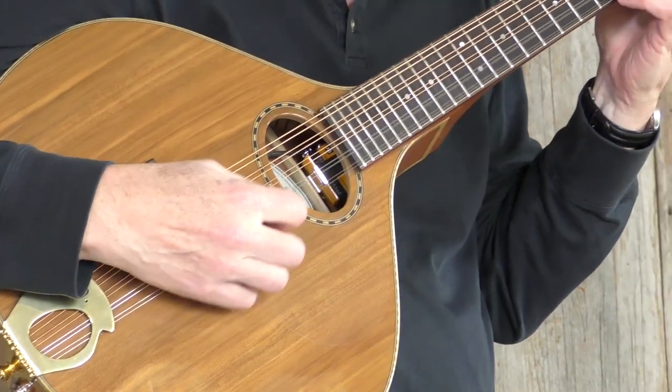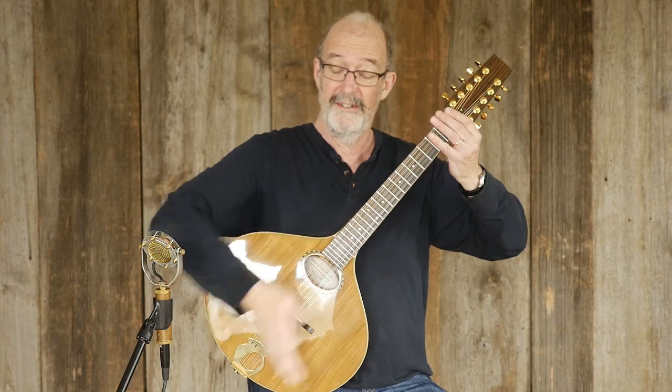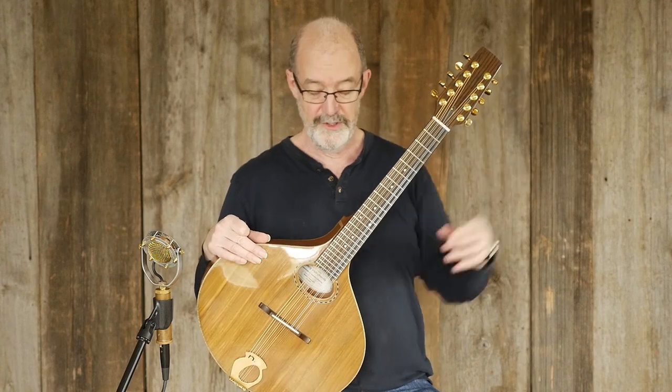What this means is this is sort of like something between — the scale length, meaning the distance from the bridge to the nut, is somewhere in between a so-called Irish bouzouki and a mandolin.